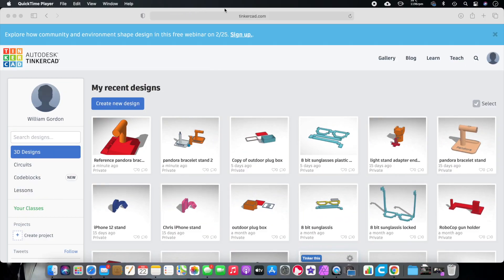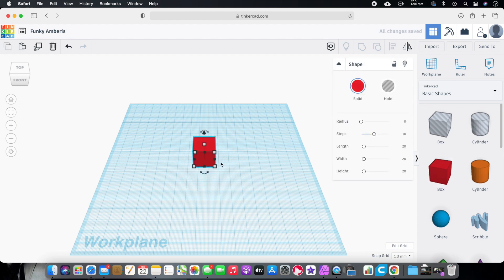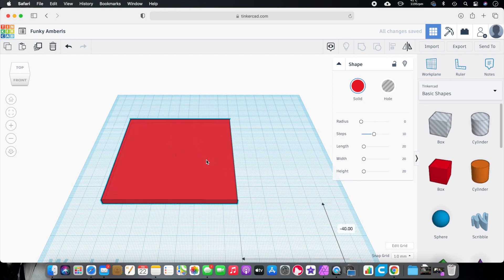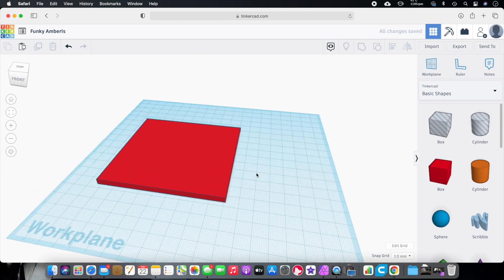Alright, so here we are on the website. Go to Tinkercad.com. Once you're there, we're just going to click on New Design and it's going to open us up a new workspace. The first thing we're going to do — and I'm going to go a little quick — is we're going to grab a box right here and just place it in there. We're going to make the height 4. I figured I wanted it to be 94 by 94. We'll click and drag that right over here, and now what I wanted to do was make a nice round edge on this.